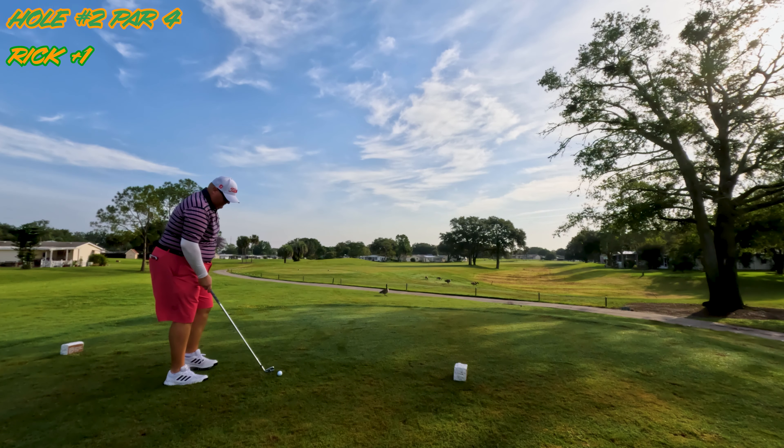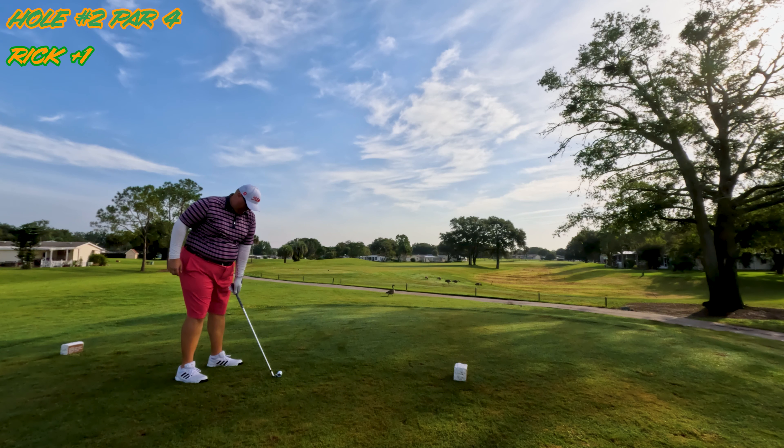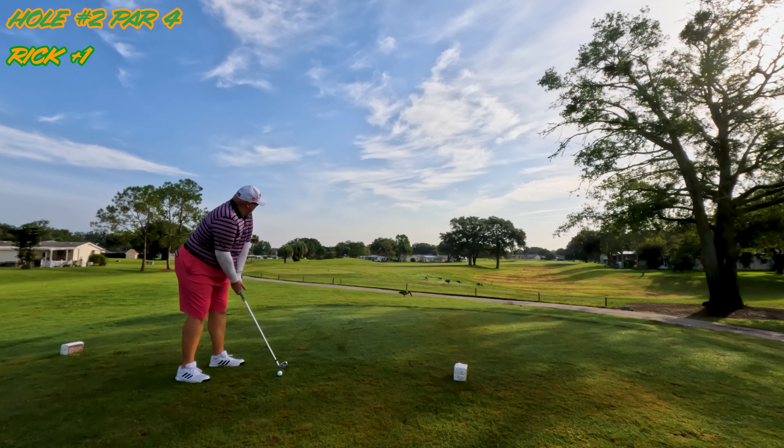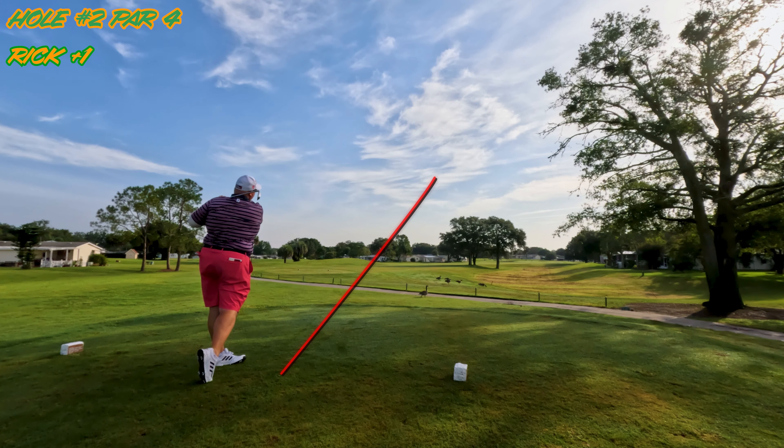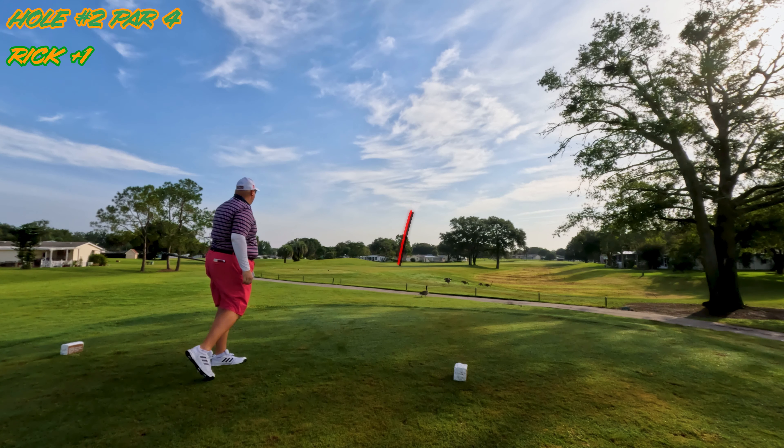So this is the second hole. It is playing 308 from the white. You probably could take driver and bang it over the trees to get it down there. I'm playing a little conservative here with a 5 iron. Start on the right edge of the tree, draw it back toward the fairway — a little left. Good strike, should be fine.